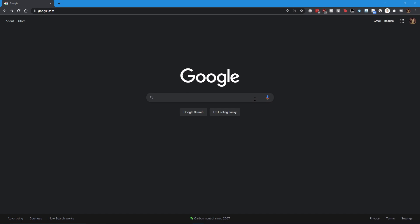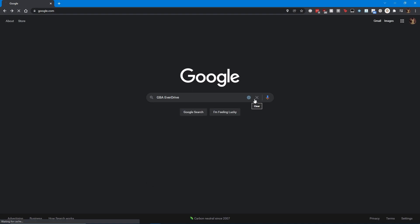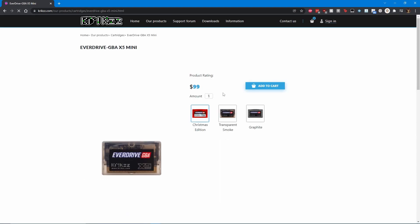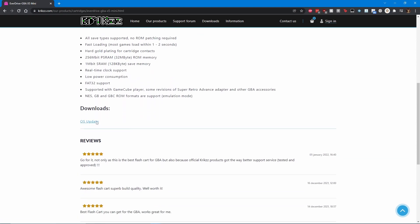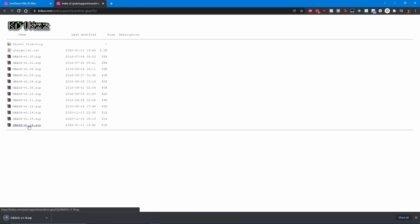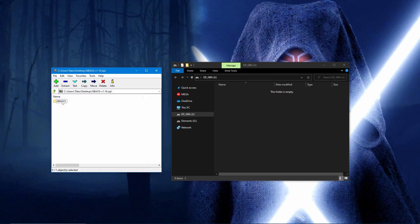With the SD card taken care of, head to the web store for the EverDrive X5 Mini. Here you will find the latest firmware, which is at the time of this video version 1.16. Click on OS Update, then download the zip file at the bottom of the page. Extract the entire GBA Sys folder from the zip onto the root of your SD card.